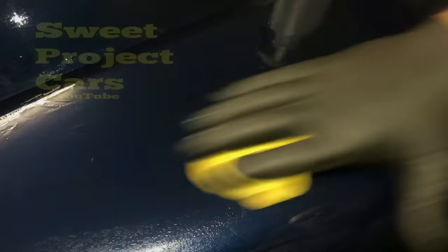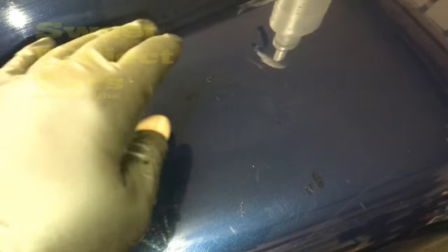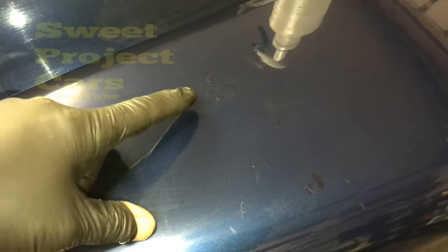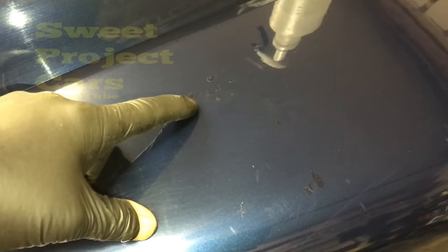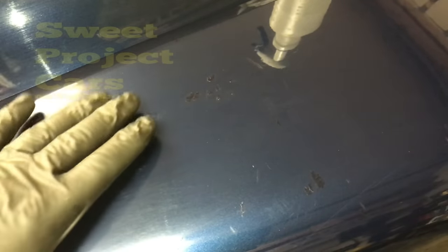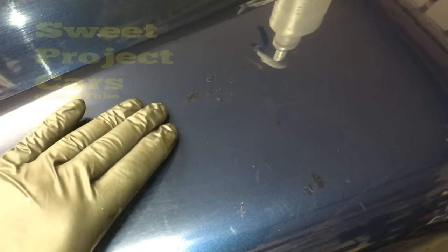The only problem you will have is if your paint — the paint that you bought — doesn't match. I've had it happen. If you get lucky, you'll get one that matches perfectly. When your paint has so many microscopic scratches in it, it actually reflects light and makes the paint look lighter than it is. Once you get those scratches out and buff them out with your Mother's, or after wet sanding and buffing like we did on the prior video, it will darken right down because all those scratches are gone.